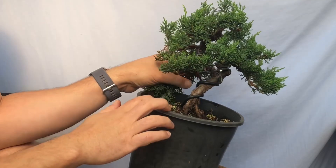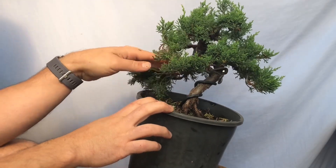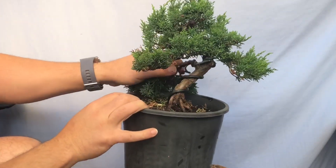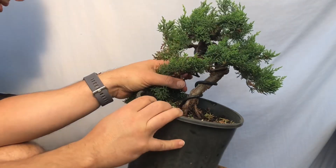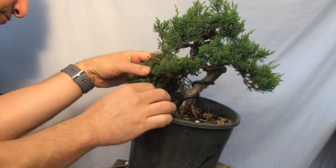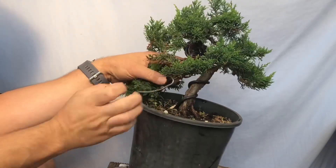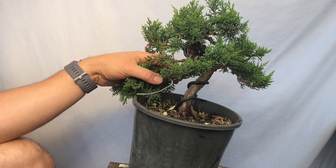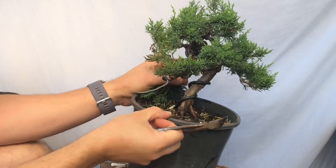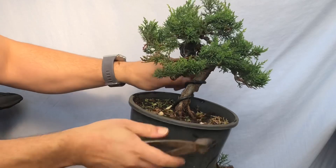I'm so tempted to at least experiment and see if we can get it to work, because the only thing that might help it is it's got so much strong foliage here. But it's definitely got to go — you can just see it's a much better, nicer, cleaner, more open tree once it's gone. Yeah, it looks so much better without it. Let's try and use it as a cutting. I just need to leave enough so there's an anchor point for this wire, then cut the rest off.